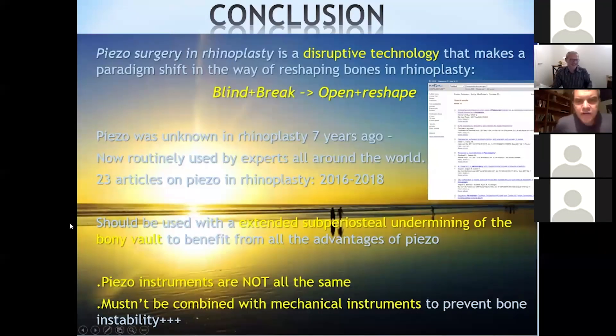For episode three we've moved over to Paris, France, to listen to Dr. Olivia Gerbault speaking to us about using bone reshaping with ultrasonic rhinoplasty with a full open approach. Very interesting talk. Olivia, thank you very much for that — can we ask questions now?